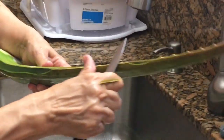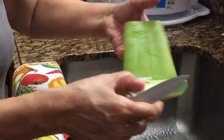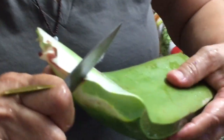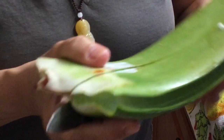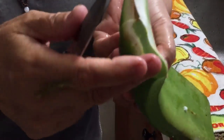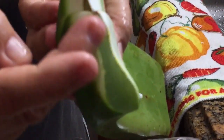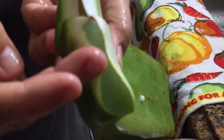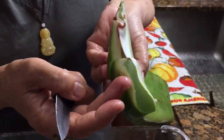I cut it and then cut it in half. The most important thing when we cut aloe is that you'll see this yellow juice — that yellow juice is actually latex.